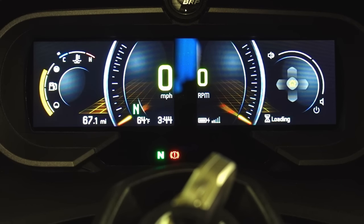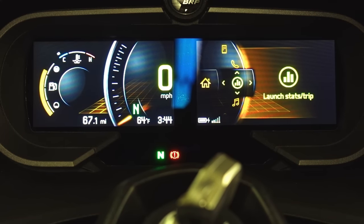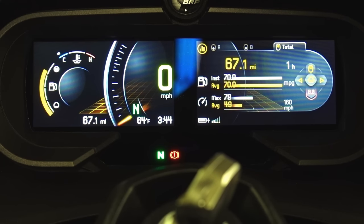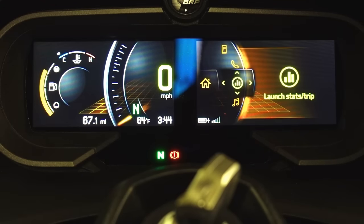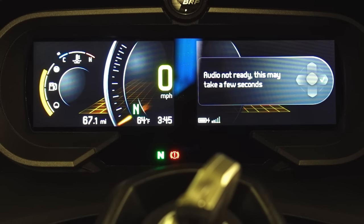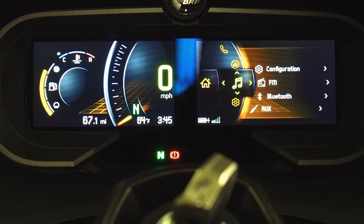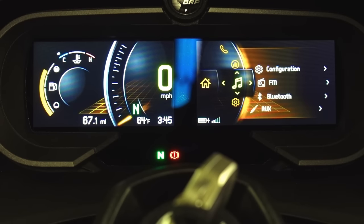Let's kick over into settings. Hit the home button — you can see launch, start trip — that's the trip meter. There's my phone. I haven't paired my headset yet. The trips section cycles through different trip modes and totals. Kick back to home to get back out. There's music — all the different configurations for your audio. There's all your different music options: auxiliary, Bluetooth, regular radio, and your configuration.